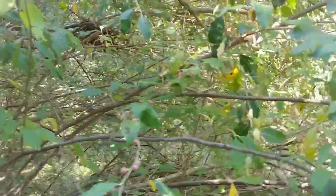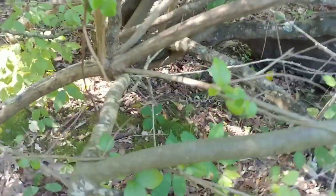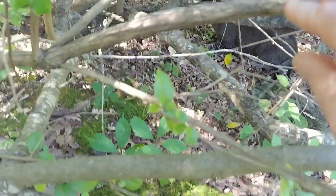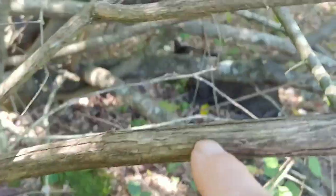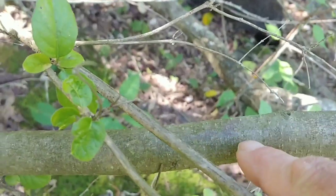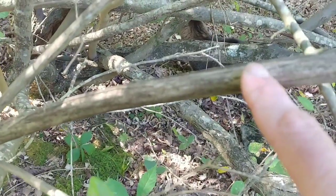You can kind of see the bark is different too. This is the bark growing side by side. This one has grooves in it — I don't know if you can see — and this one is smooth. Grooves — smooth. Autumn olive — honeysuckle.